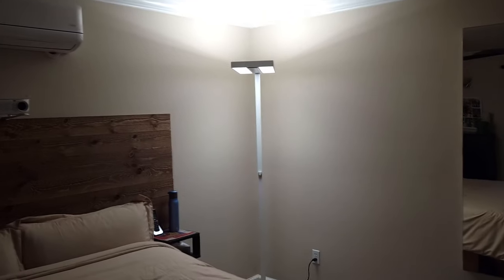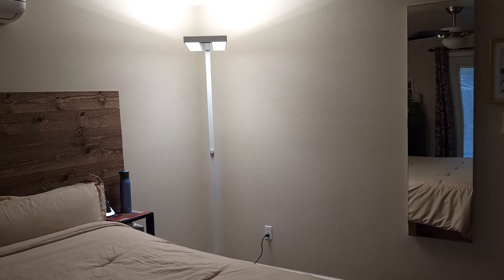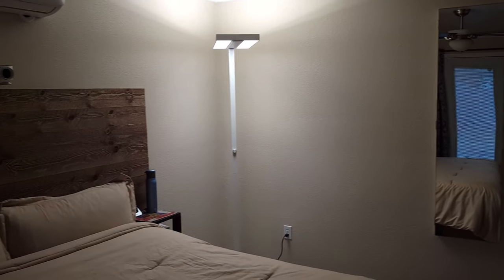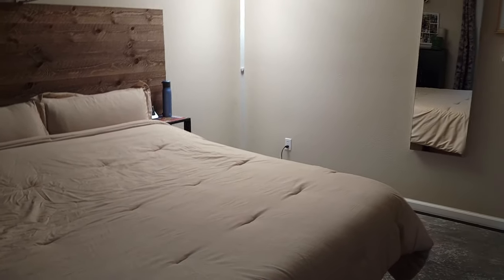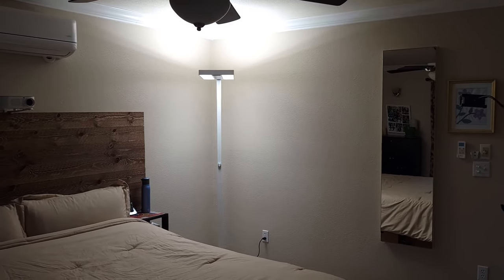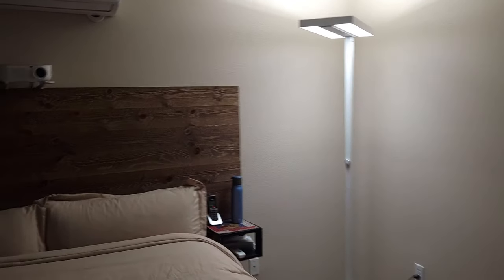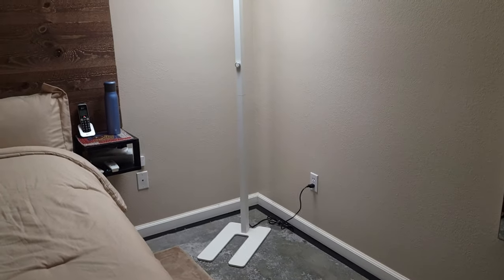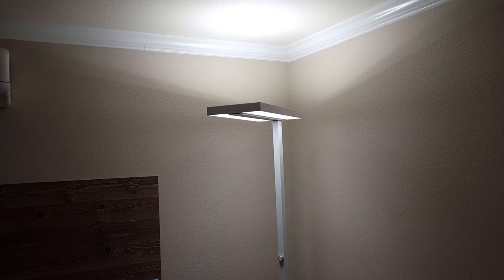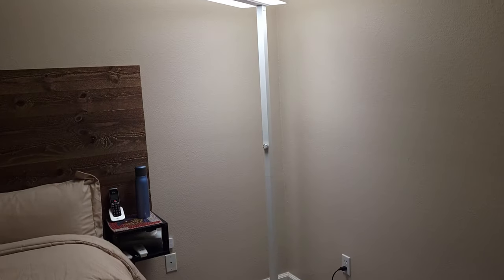A lot of bedrooms don't have any light fixtures in the ceiling, so instead of spending a lot of money to have someone install them, this is a nice option. It brightens up the whole room, puts out a lot of light, and it's quite elegant. You can dim it of course, making it a nice option for reading in bed at night.